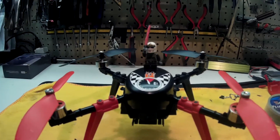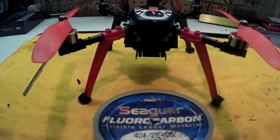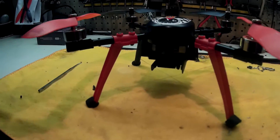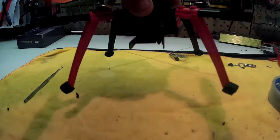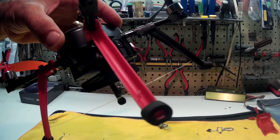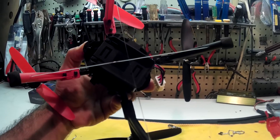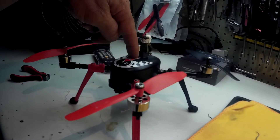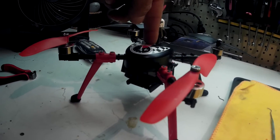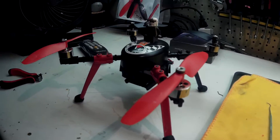What I wound up doing to alleviate this issue is I wound up using some leader line for fishing. And what I did — you probably can't see it — is I wound up poking a hole in each leg and running it from corner to corner. Now, at that point, you could push down on the center of this and it stiffens it right up. You get a little flex, but nowhere near the amount of flex that you would get if it wasn't there.